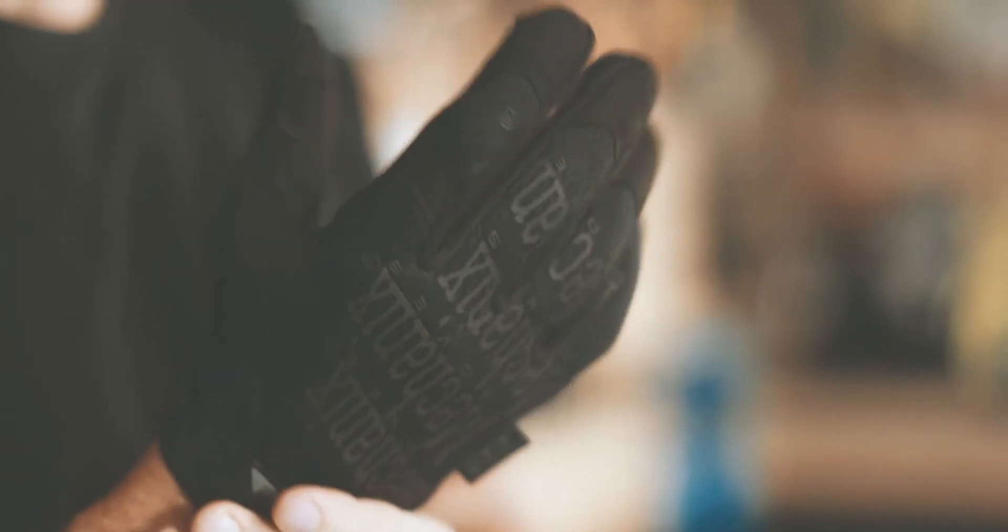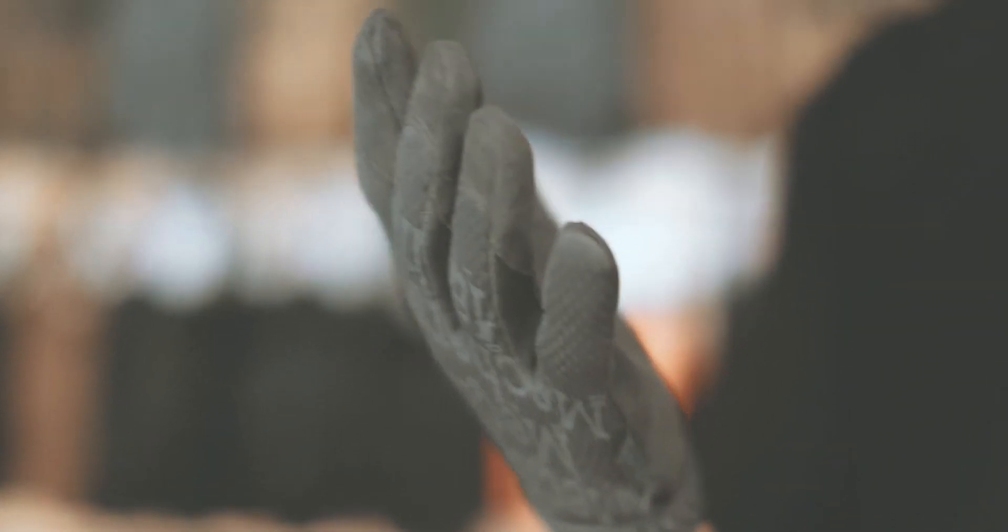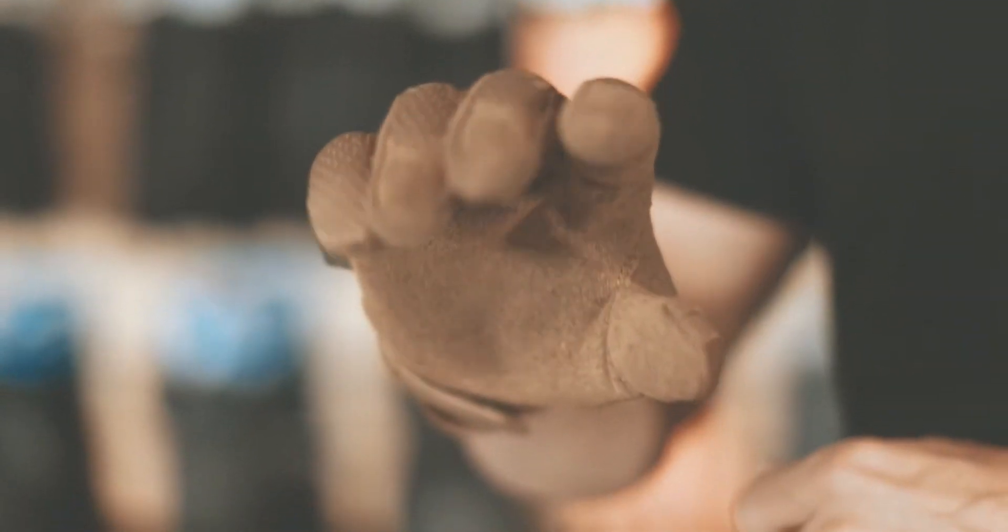The military version of that glove carries on in that heritage. What we've done is develop and isolate features that the tactical customer might appreciate.